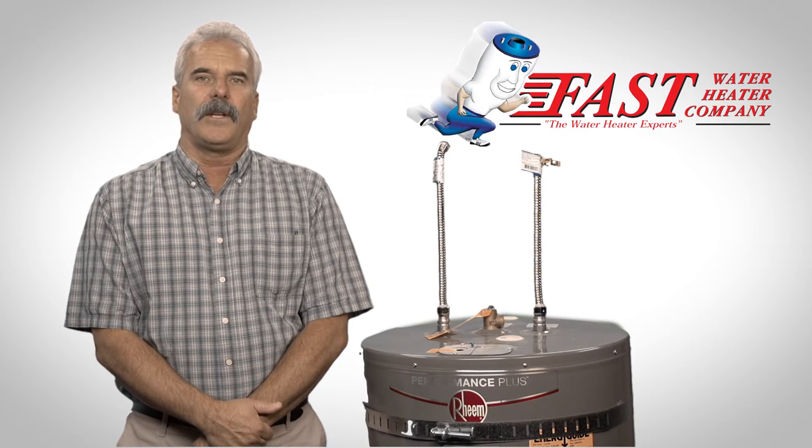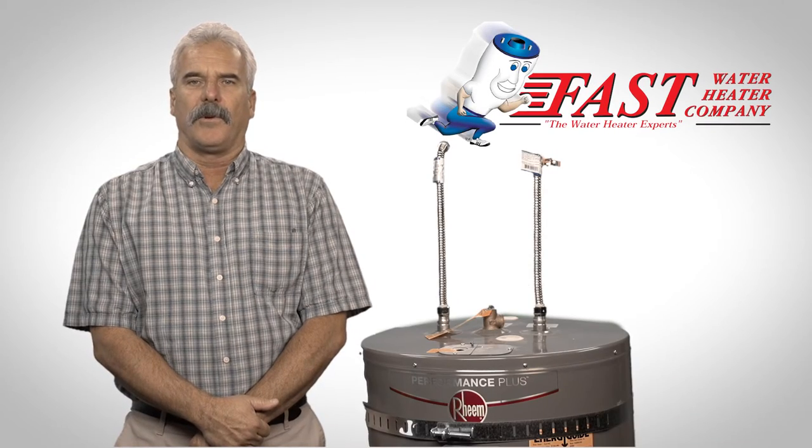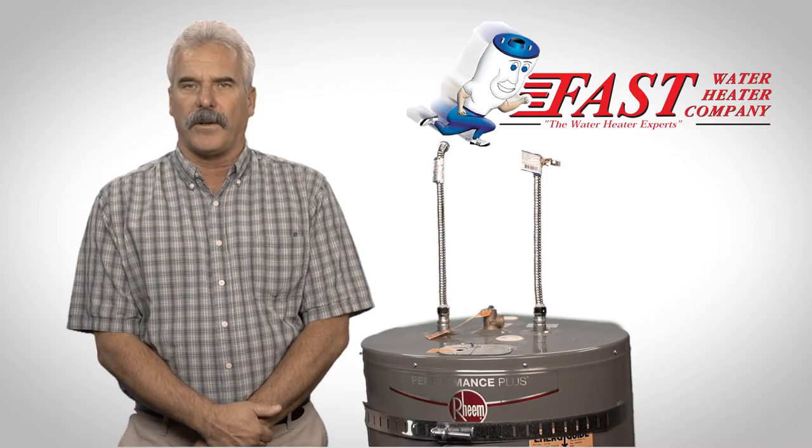If it is, you can usually get a new water heater for free from the manufacturer. To find the model and serial numbers, you'll want to take a look at the rating plate of your water heater.